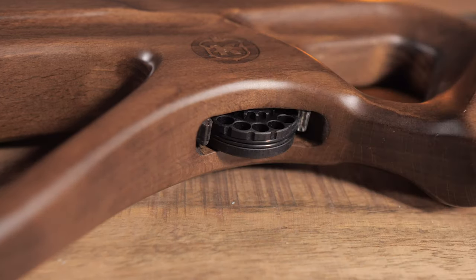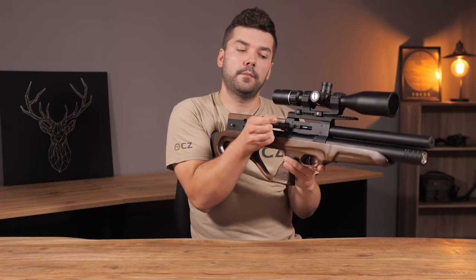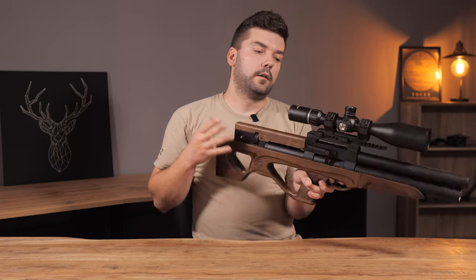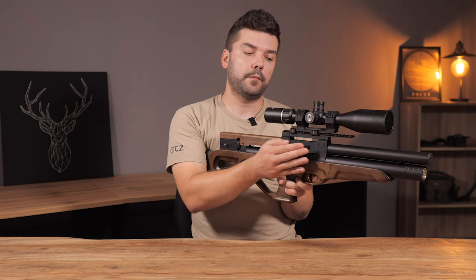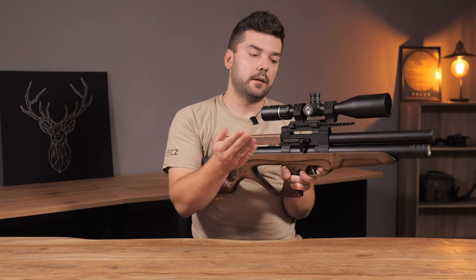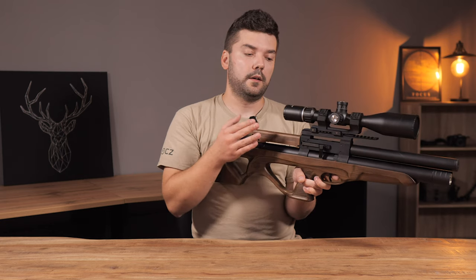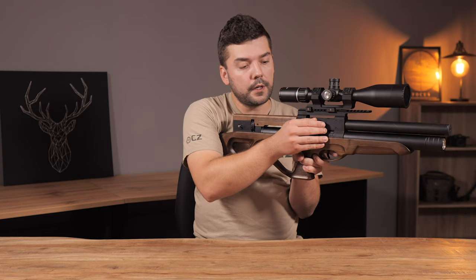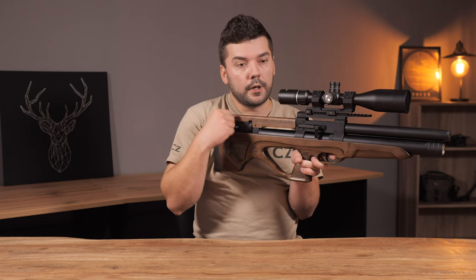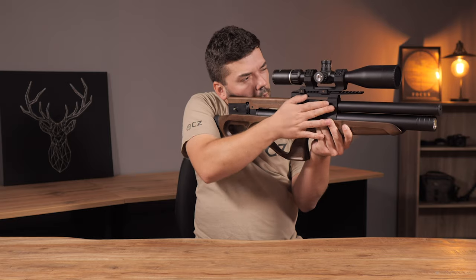The biggest change is of course the side lever — the biathlon cocking lever. Nowadays almost all bullpups have the side lever mechanism and the biathlon system. There is nothing better today, so it's a must-have. It's much better to reload here because you can stay aimed and just reload.